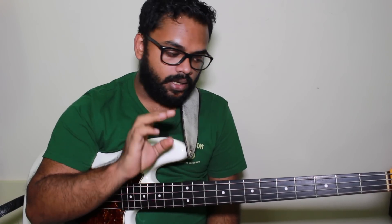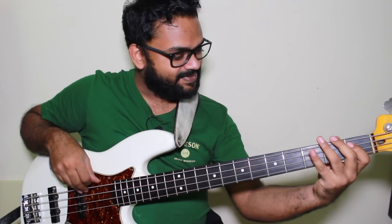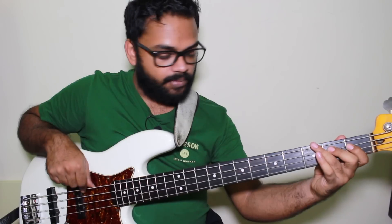Regardless of what system you practice, two things are most important in walking bass lines. First: your time. Play full quarter notes on electric bass — play complete notes, don't cut them off. Just let it breathe.